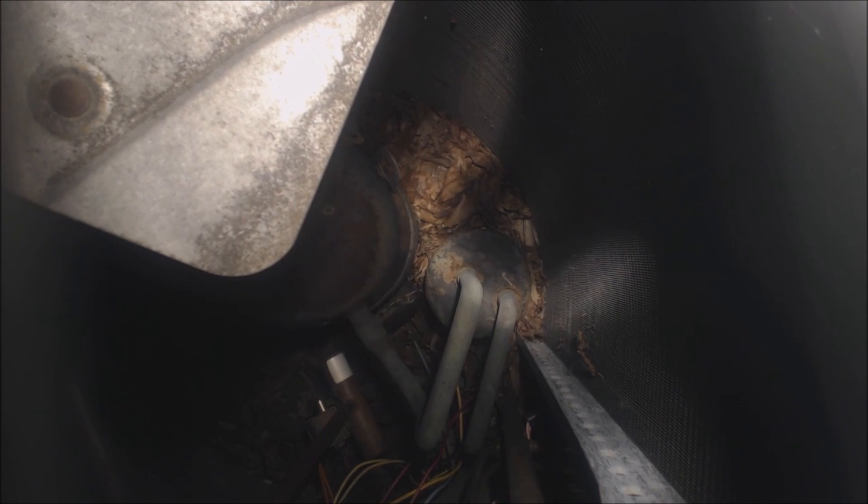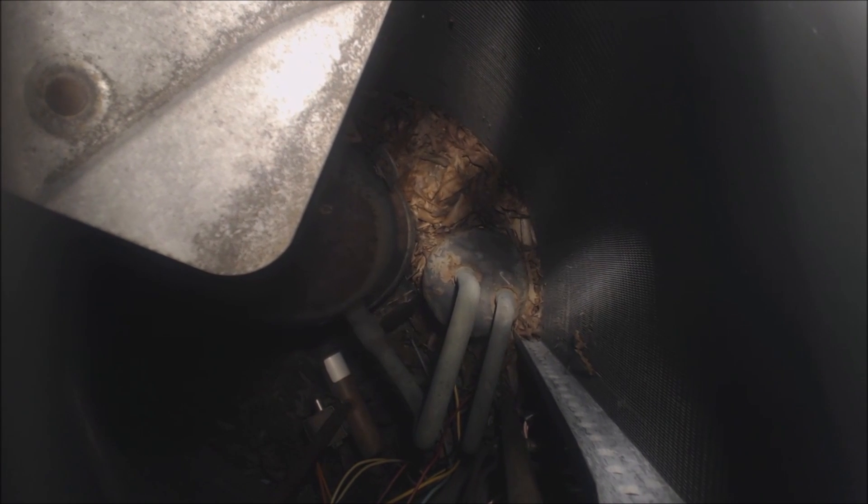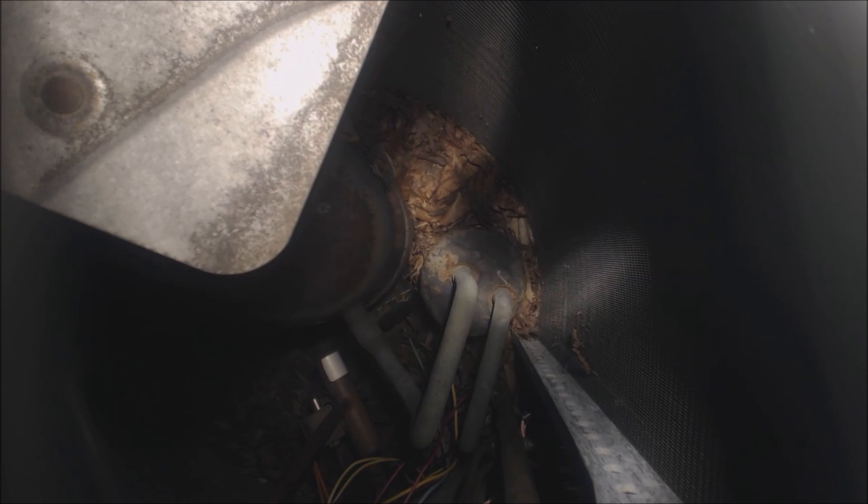I just wanted to show you where the accumulator is located, because you do have them rotting and leaking refrigerant over time, so that could be the spot where you find and fix the leak. Hope you enjoyed it and we'll see you next time at the AC Service Tech channel.